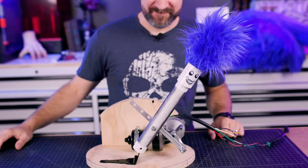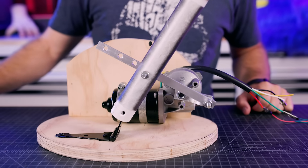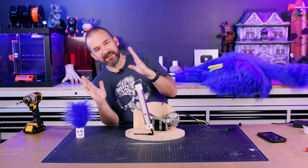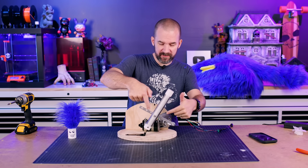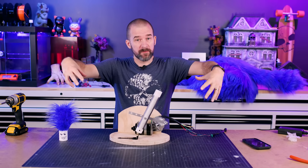Woohoo! So for now I'm pretty happy with how this is moving. If we want to adjust it — for example, how far over it's leaning — we would change the length of this arm and the positioning of everything. But for now I think this is pretty good, and we can keep going with the rest of the upper body.